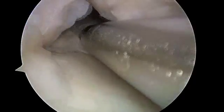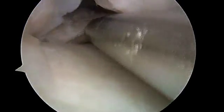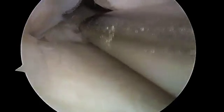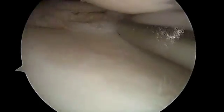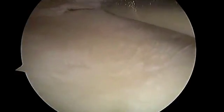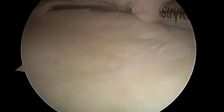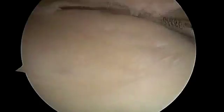We've got a rotary motorized shaver we're going to use to resect the unstable part of the meniscus. We want to try to preserve as much meniscal anatomy as possible — it's there for a reason — but the unstable portion is not doing anything but creating havoc. You can see below the motorized shaver.